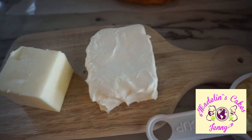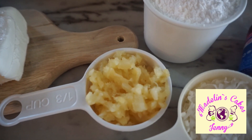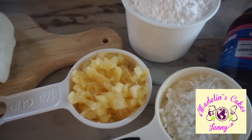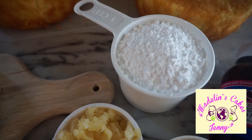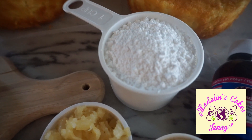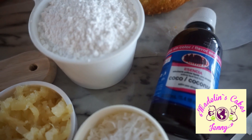All the ingredients you will find in the information box under the video. We will let it cool. Note that coconut extract is not necessary if you use shredded coconut.